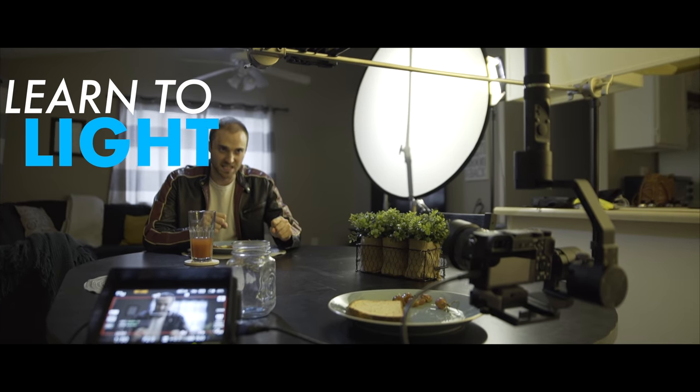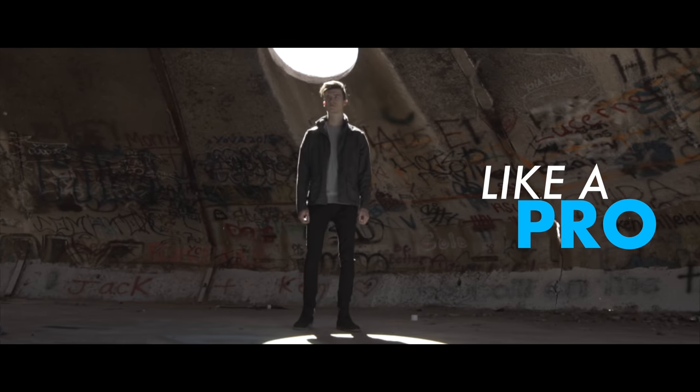Hey filmmakers, today I'm going to show you the best tripod that I've ever used. And I've used a lot of tripods over the years, so you're definitely going to want to see this one. If you're watching this video and making videos consistently but you don't already own a tripod, leave a comment below because I want to know how on earth you're getting by. A tripod is the number one piece of gear in my opinion after the camera and lens. I use it every single day — I can't live without it.